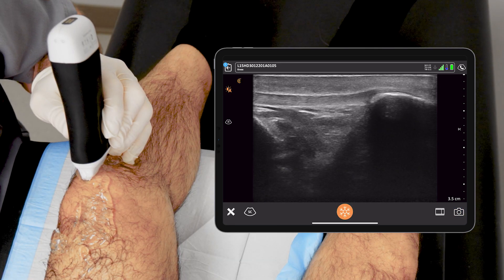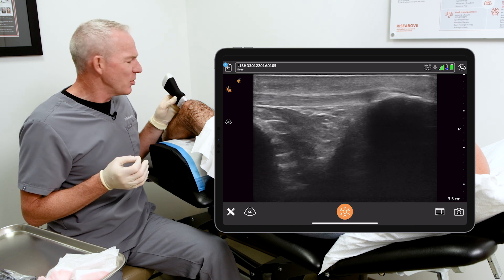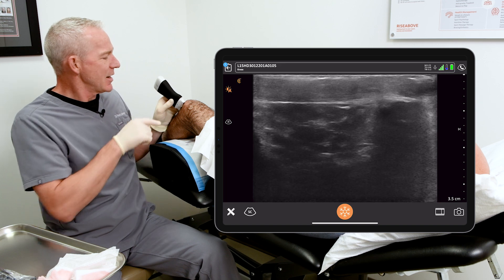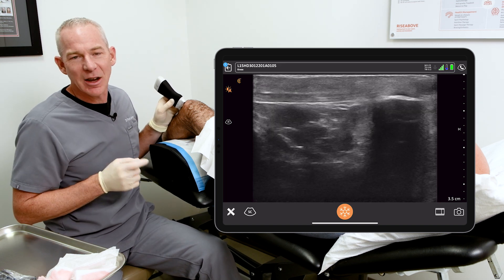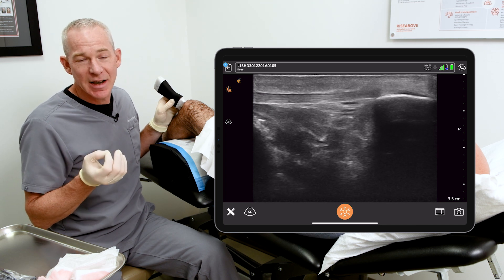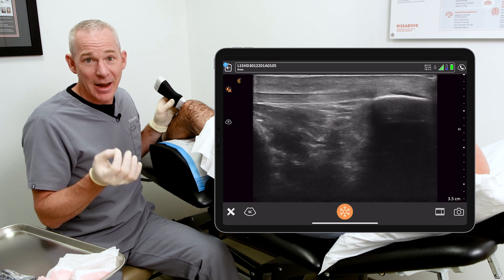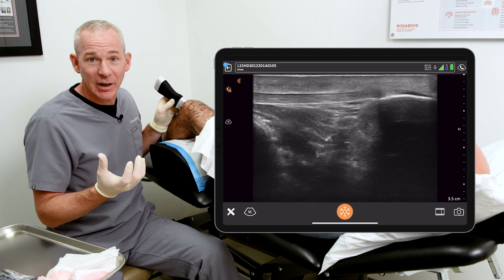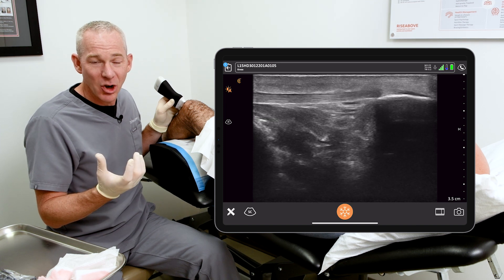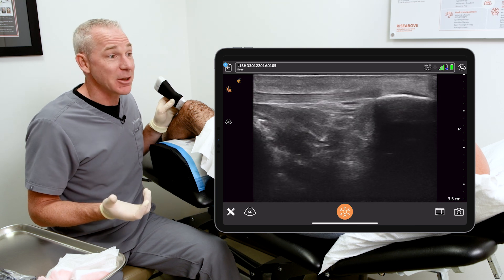Now that we've looked at the patellar tendon, it's time to do the intra-articular hyaluronic acid injection. In the old days without ultrasound, all we would do is simply slide off the patellar tendon and stick a needle as deep as it'll go into the knee, hoping it got past the fat pad. But as you can see, the fat pad is quite sizable, and in some patients the needle would actually stop inside the fat pad — you'd be injecting an expensive hyaluronic acid product into the fat pad and it would never get into the knee. Moreover, it would cause such a profound inflammation and pain in the patient you'd never see the patient again.